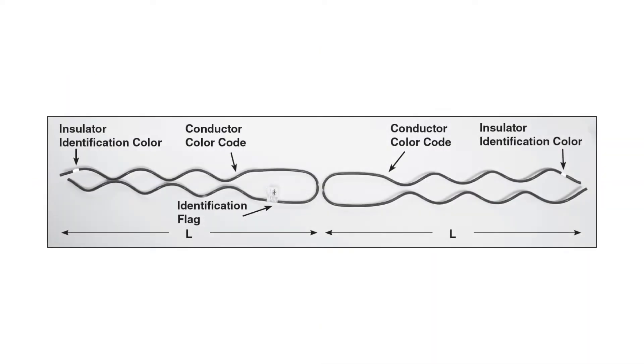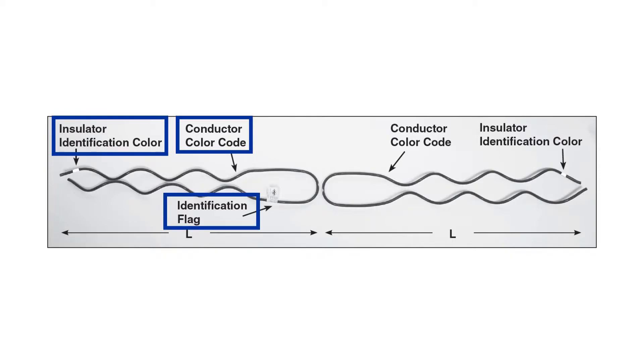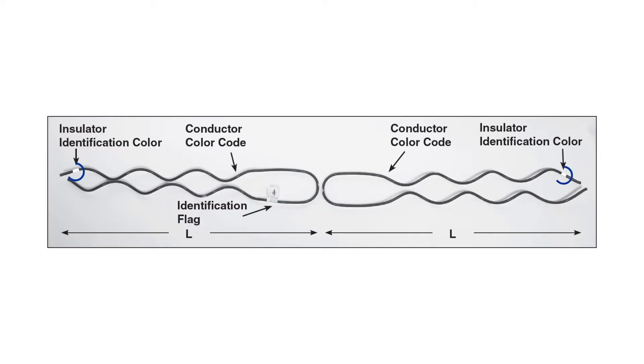Every coated double support tie is equipped with at least two color codes and an identification flag. The color mark on the end of the leg represents the insulator head designation. The color mark nearest the center of the loop represents the conductor range of the tie.